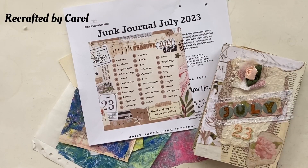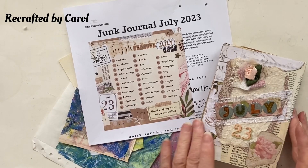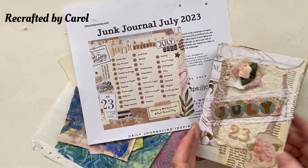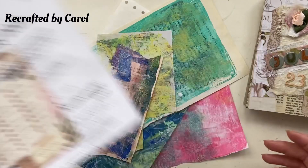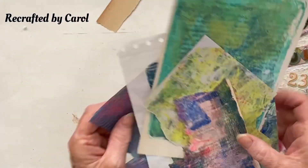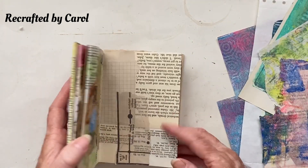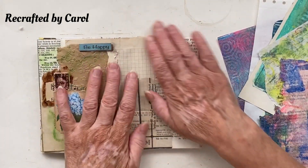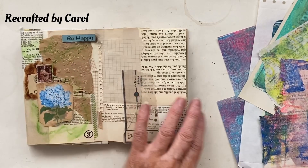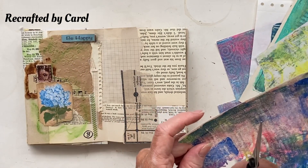Hi everyone, we're back with Junk Journal July and it is day nine, which is Balance. I had a little think and what I've come up with is to use some of my gel prints. I thought, do you know what, I'm gonna have a little bit of a play and we're gonna do Balance on this page — I'm going to cut out some shapes.